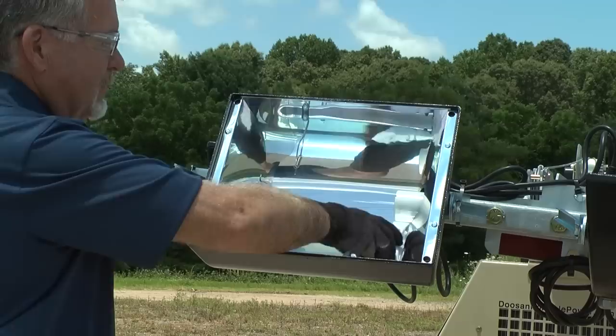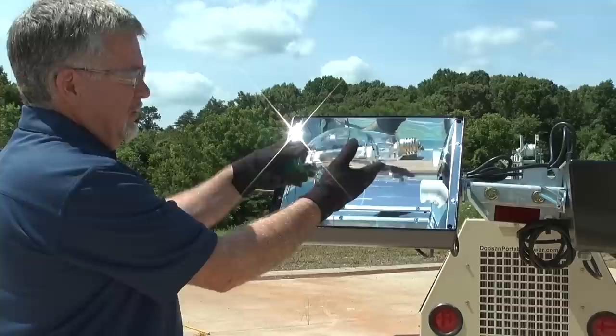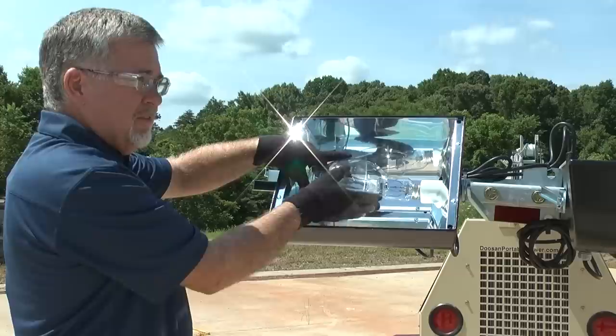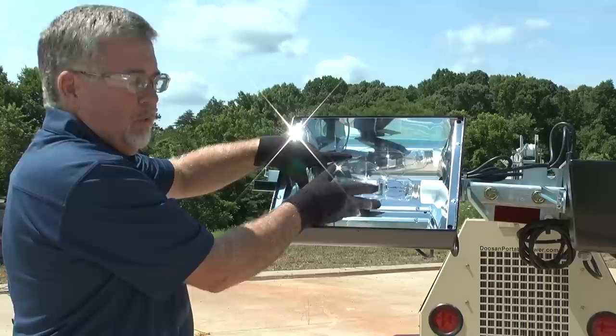Before we install the new bulb, we're going to clean out the lamp holder. Now we're going to install the new bulb, and as you notice I'm wearing some cotton gloves. This prevents fingerprints from getting on the glass. The grease, oil, and salt will cause premature wear on the bulb. So we're just going to screw this bulb back in.